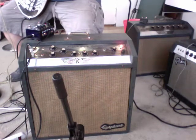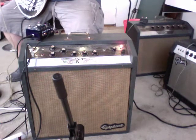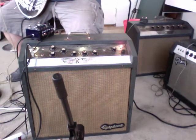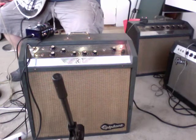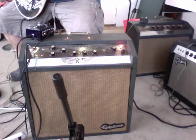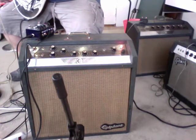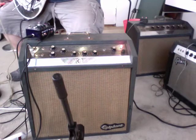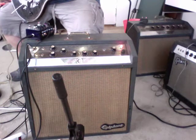Features reverb, tremolo, two channels, which you can jump very similar to what you would do with a Marshall JMP or a JTM. Enough talking — let me give you a little idea of what it sounds like. Right now I'm going into channel two, which is the channel which has reverb and tremolo on it. We'll give you a little taste of what the reverb and tremolo sound like.